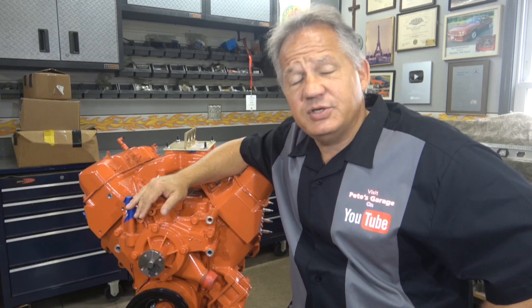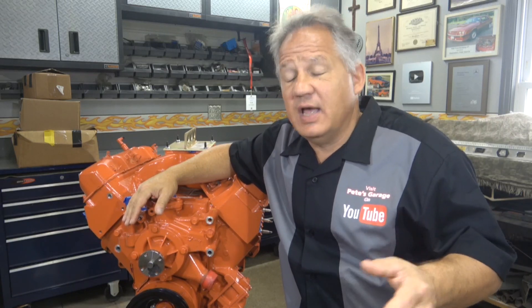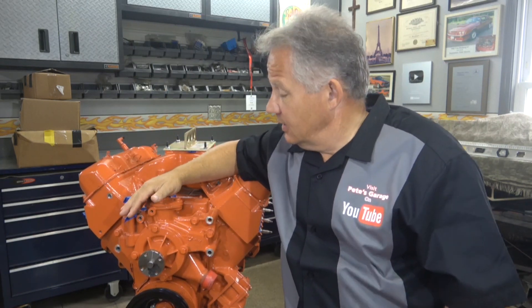He brought it back to the shop, put it up on a lift just to make sure everything's okay, and he found a crack in the block leaking coolant. So the big question is why? Why did the block crack? Was it cracked when I started? What caused it to crack? I've never done this before because I've never had an engine come back for any reason, much less a cracked block.